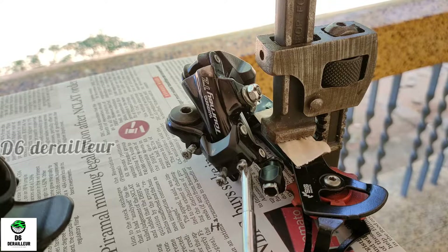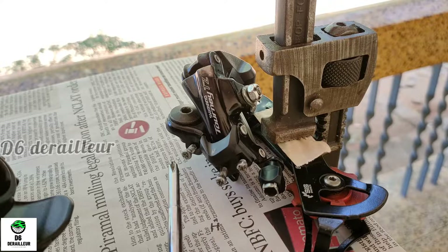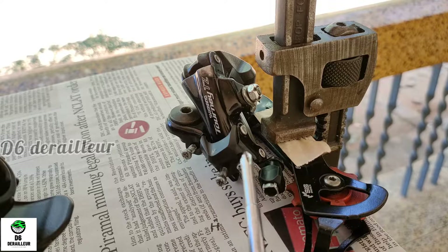This is a high limit screw, this is a low limit screw, and this is the B screw. For freewheeling, the B screw is a lift.